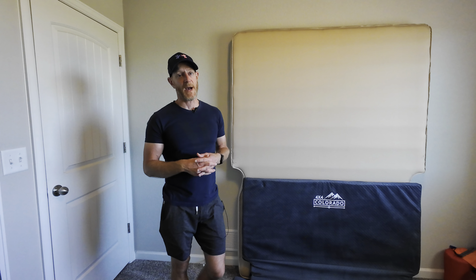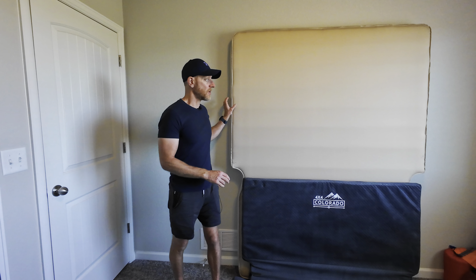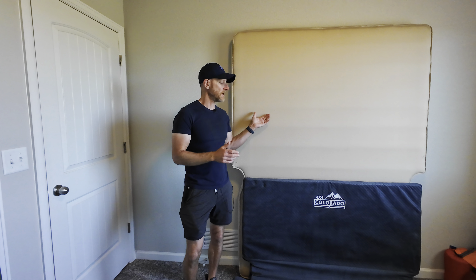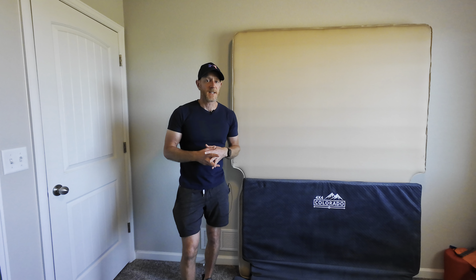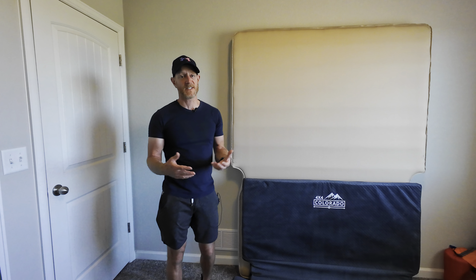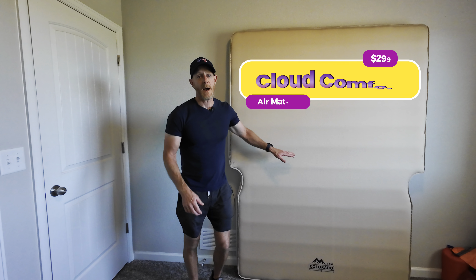As I've gotten older it's just much harder to fall asleep anywhere, and for me to sleep really well I need a little bit more padding. When we went to 4x4 Colorado in their storefront we were able to try out this mattress and we liked it quite a bit, so we definitely wanted to purchase it. But even though we did purchase it, we wanted to try the standard one just to verify — and we basically confirmed it's not the right mattress for us while out in the wilderness. It might be good for people who only sleep on their back, or if you can sleep anywhere this will be fine for you as well.